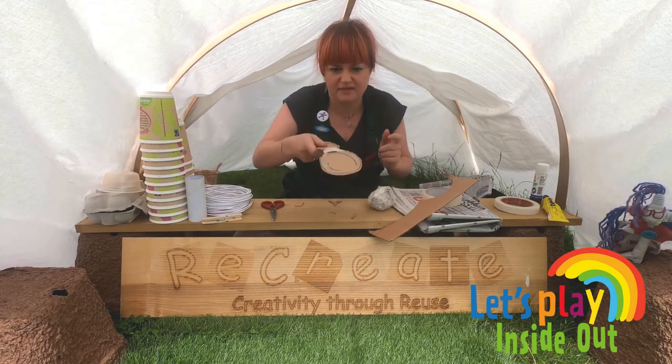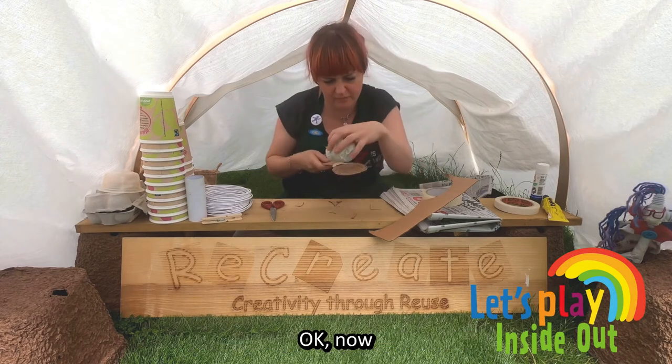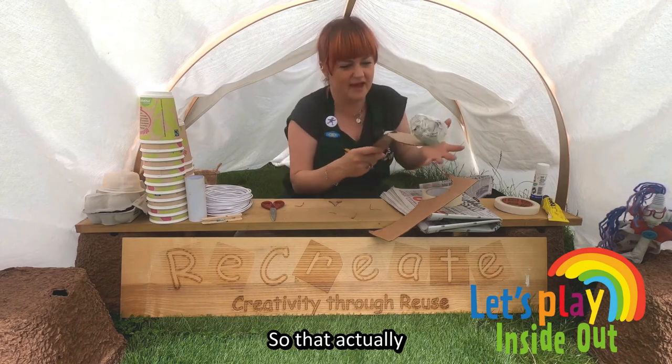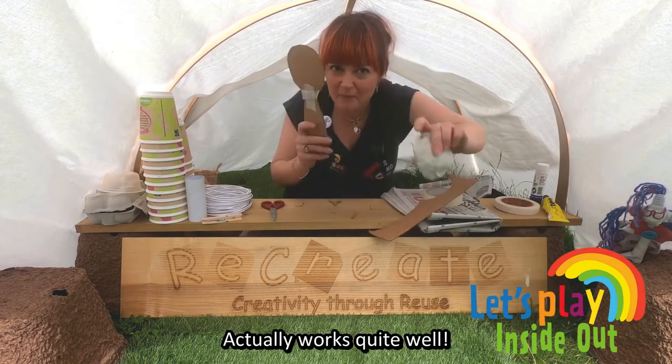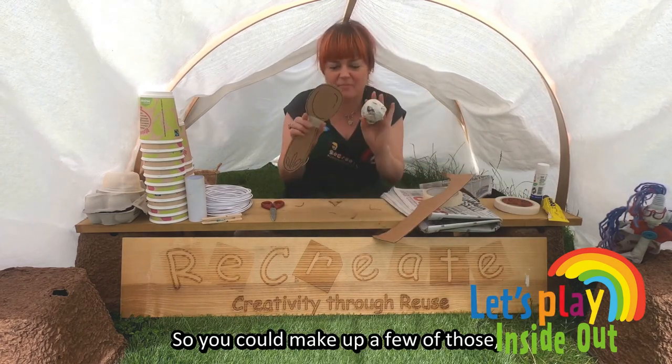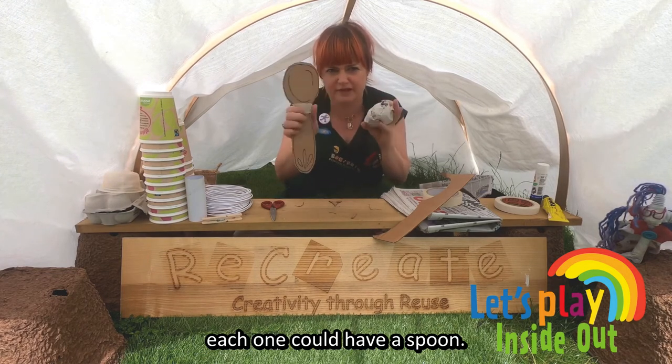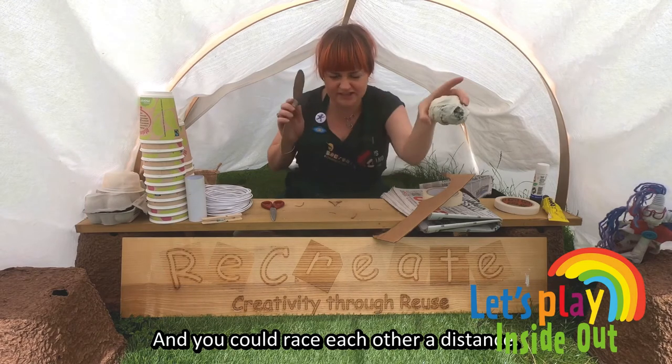That looks pretty good, doesn't it? That actually works quite well. So you could make up a few of those — you could have different team players, like your family. Each one could have a spoon, and then you could race each other a distance.